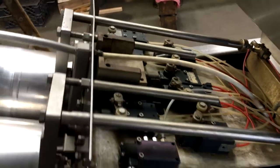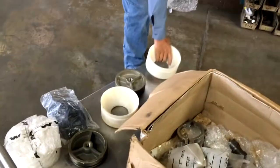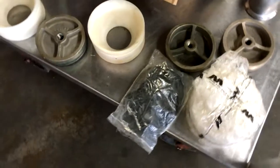The pneumatic valves seem to be all there. There is a box of all sorts of parts: the collars, the pistons, seals. I'm not sure what this diverter valve here is for, but all kinds of goodies here.